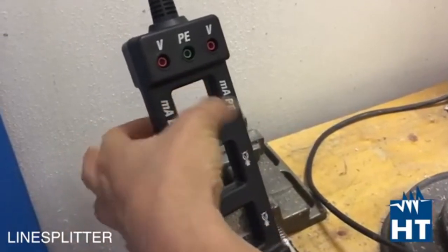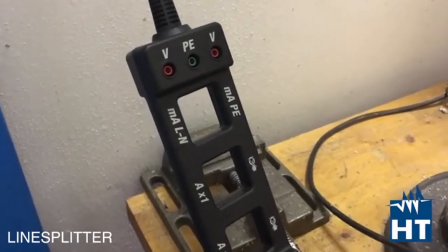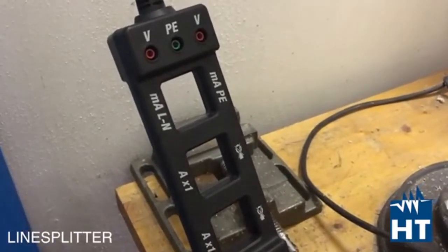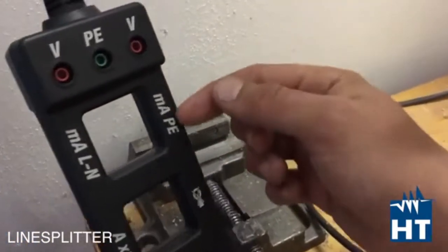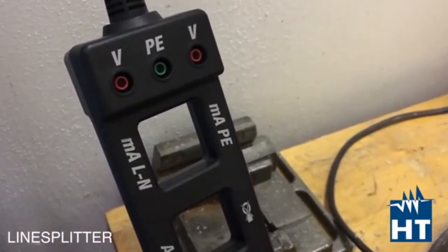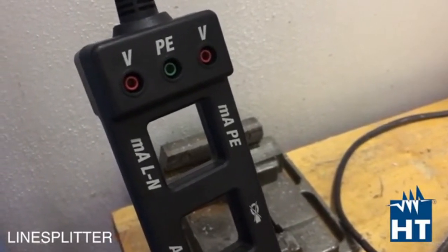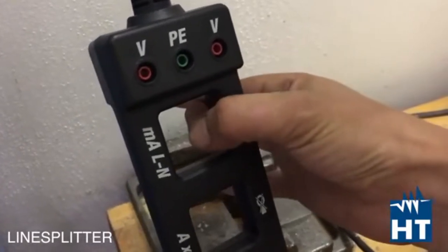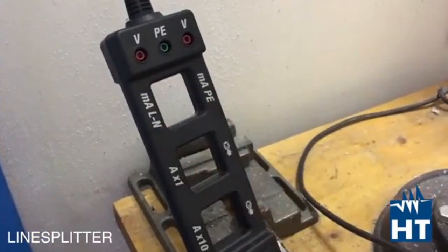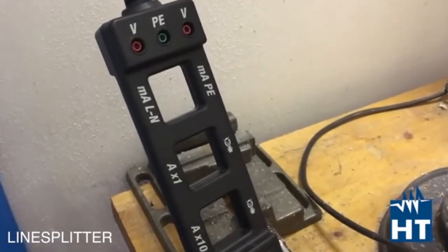So if you clamp here you measure the leakage between phase and neutral. If you don't have leakage you should expect to read zero, because both magnetic fields cancel each other. From the other side you have just the PE conductors — the protective earth conductor. If you have a leakage that is going through the PE conductor you can measure it directly from this loop. These two values are supposed to be the same; otherwise you have leakage on the mass of the motor, which can be very dangerous.